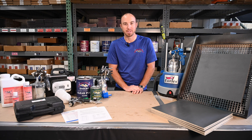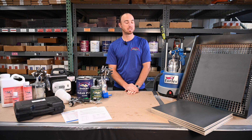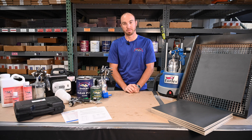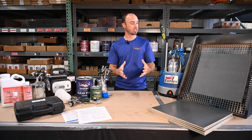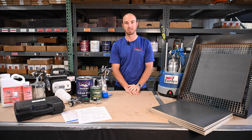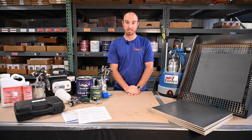Welcome everybody. I'm Bill Stray from General Finishes. Thanks for tuning in today. I'm going to talk about dry spray because a lot of you are spraying our products, especially DIYers or contractors and professionals that are maybe a little bit new to spraying our products with HVLP sprayers. It provides some unique challenges — one of them being if we have too much air and not enough fluid, you end up with a dry, dusty spray on the material you're working with. We're going to talk about how to fix that today with some tips and tricks.